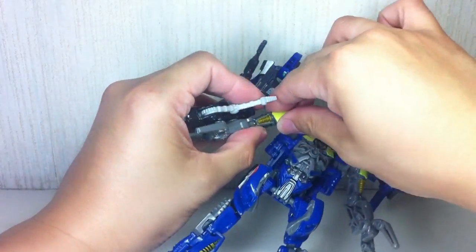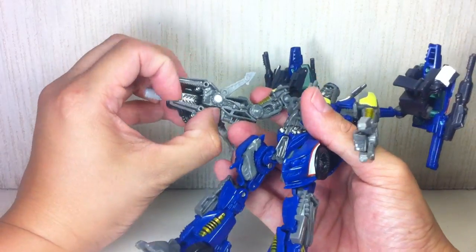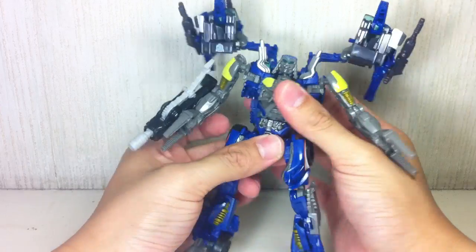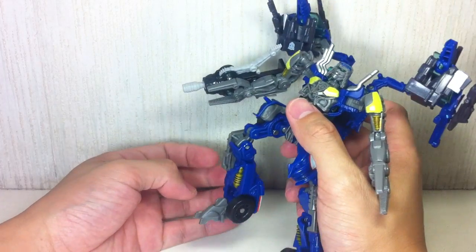He's got shoulder joints because of transformation, but the main joint is really a ball joint socket. He's got a bicep swivel and a hinge elbow. The fingers actually close and move in and out — that's pretty cool. He's got a waist swivel, mainly because of transformation, ball-jointed hips, and double-jointed knees. The knees sit a little bit high, just like Optimus Prime.